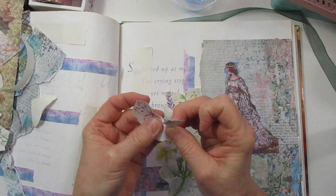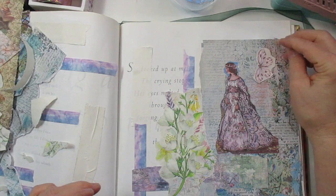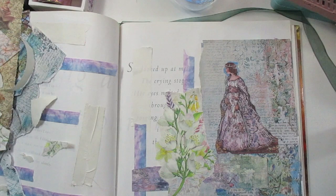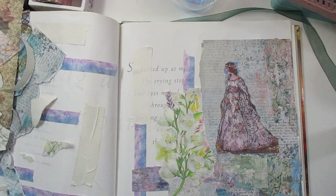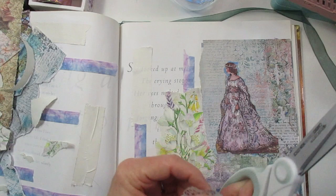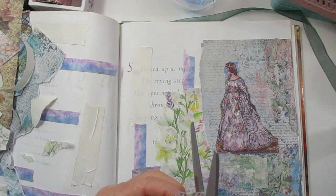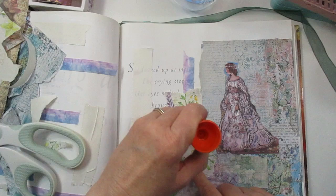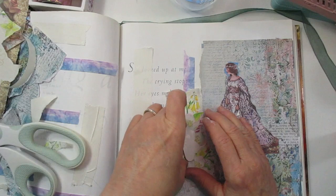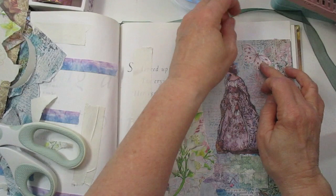Here's a butterfly that I'm going to take and do the same with it - pinching it along, trying to get those hard edges off. I really like to put that over here. You can take your scissors if you want - let me grab a pair. I'm going to cut along the edges and cut the butterfly out a little bit smoother. Okay, I think I glued it - there we go. Let me add the butterfly.